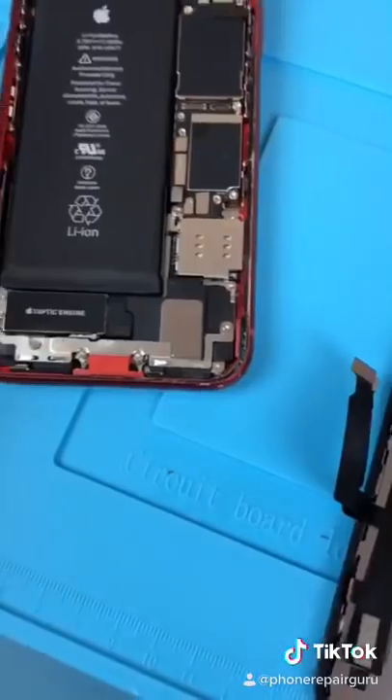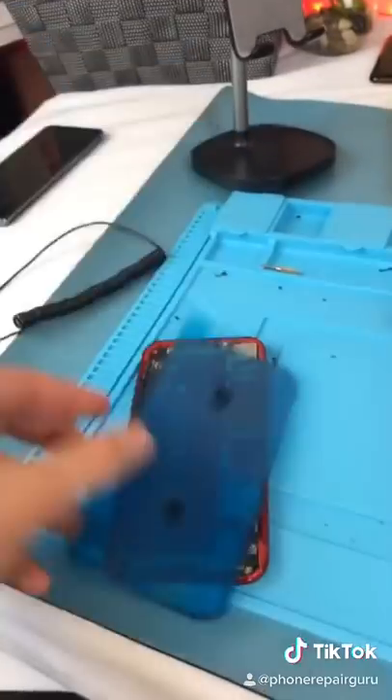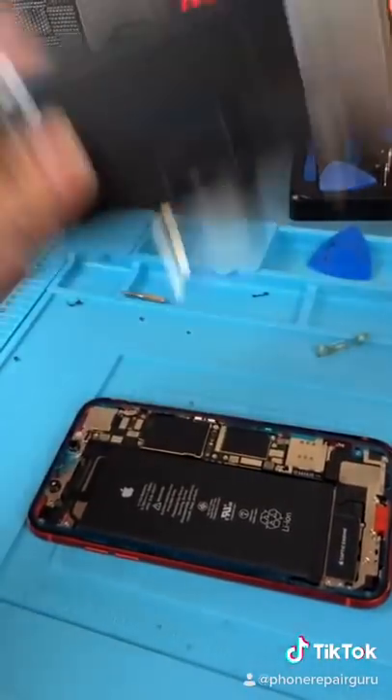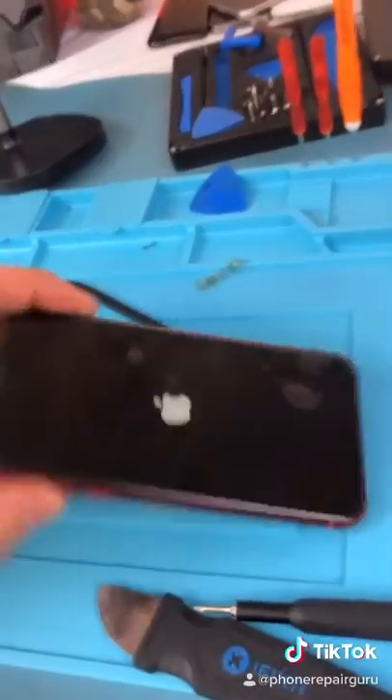Now we gotta clean this up. Most of the time you can just pull on it, but it breaks. Put on our new seal. Now to reinstall our new screen. Let's close it up, get that crunch, and we're done.